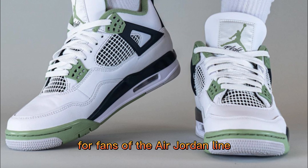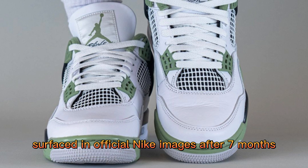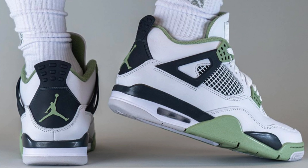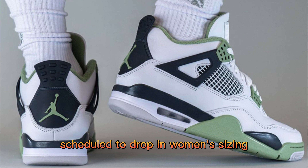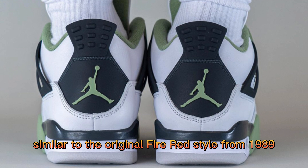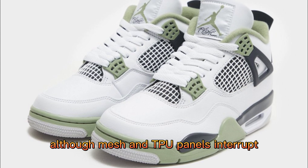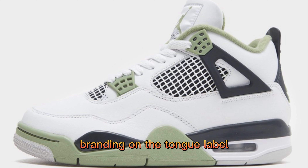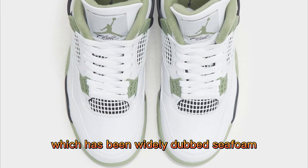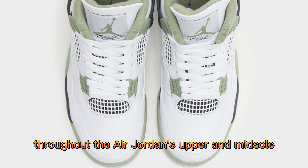The Air Jordan 4 Oil Green has finally surfaced in official Nike images after seven months of being teased. Scheduled to drop in women's sizing, the unreleased retro sees a color blocking similar to the original Fire Red style from 1989. White smooth leather takes over most of the upper, although mesh and TPU panels interrupt. Branding on the tongue label, inner lining, and eyelets enjoy an oil green flare, which has been widely dubbed 'Seafoam.' Black enters the mix in a number of gaps throughout the upper and midsole.